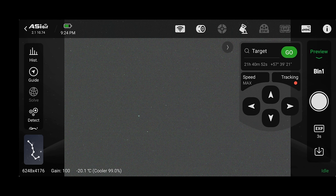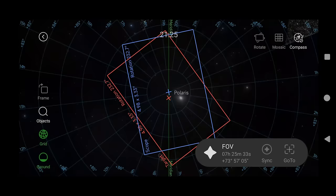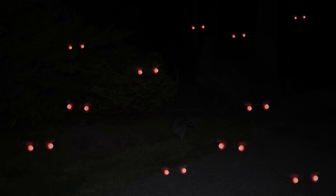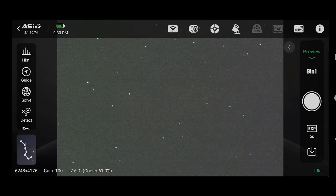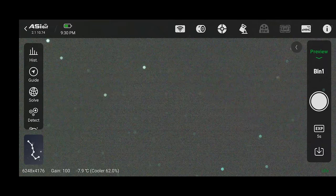The hardest part is over — polar alignment done, everything focused. Now I need to find a target. I go back to the preview window, click on the sky atlas button in the lower left, and find an object to photograph. It needs to be high overhead due to trees. There are also about 11 raccoons around me right now, getting closer — I can see about 11 pairs of eyes with the red headlamp. I found a nice view of the North American Nebula, trees are not in the way, I hit go-to, and the AM5 got me right where I needed to be.